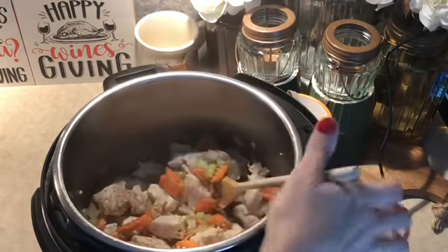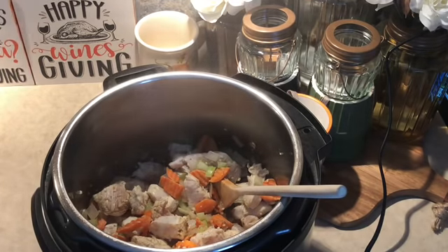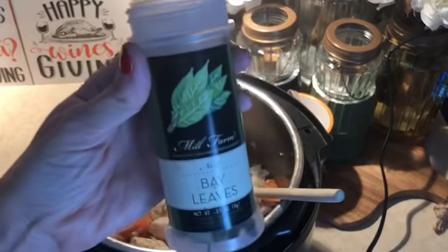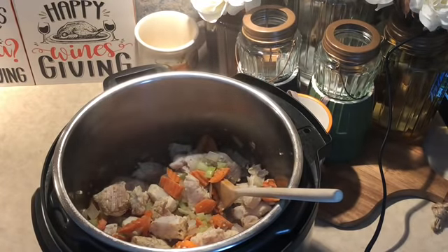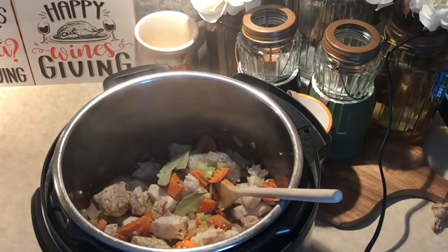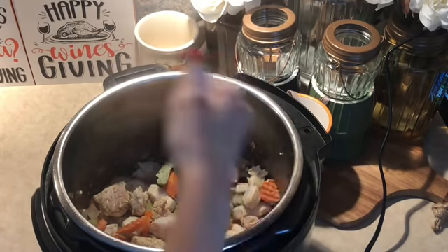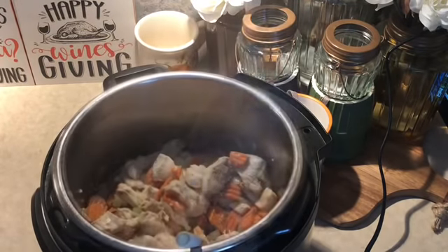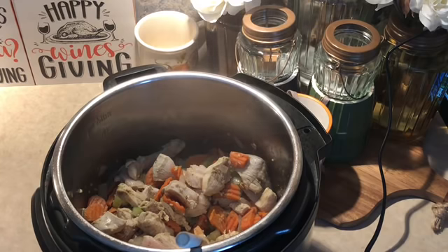The next thing I'm going to do is throw in two bay leaves, then give that one last little stir.